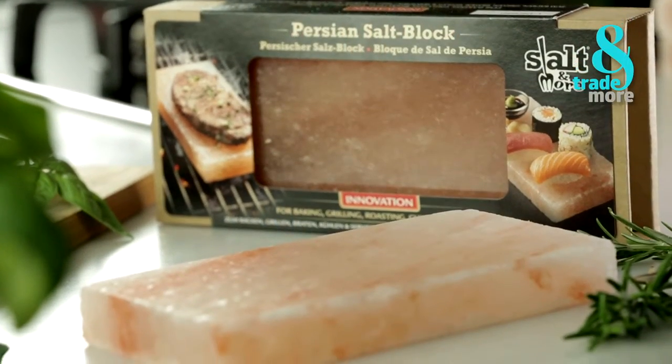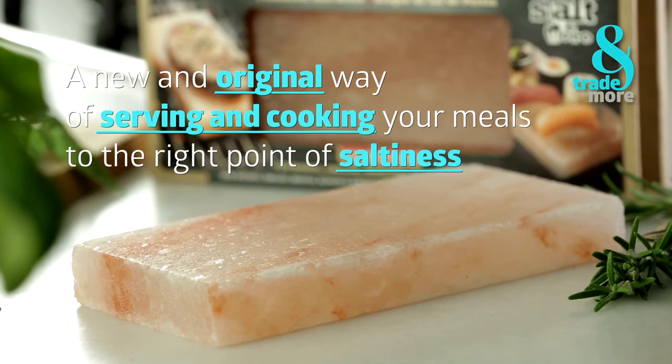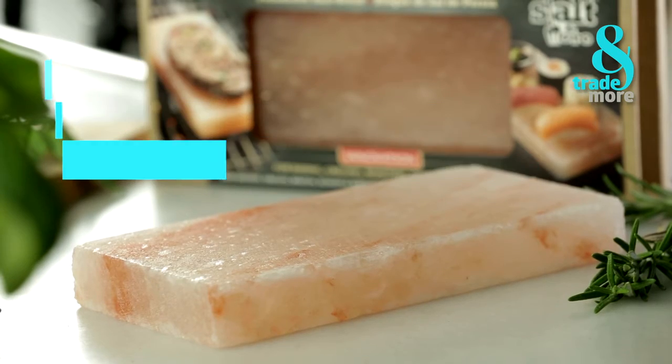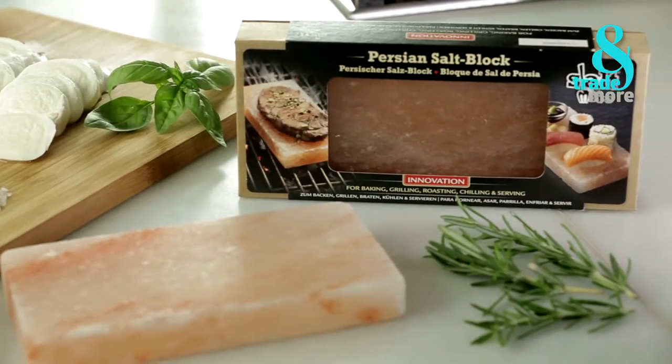Though we describe it as a new technique, the Persian Salt Block is a natural element formed in the Punjab region, Pakistan, over more than 600 years. A refined way of cooking and serving food to keep all its taste and freshness.